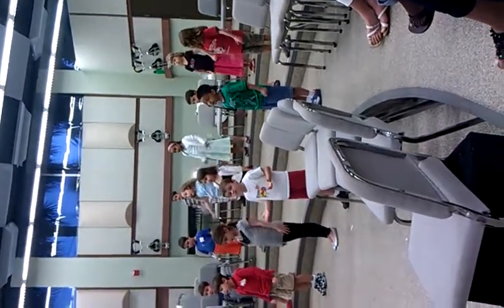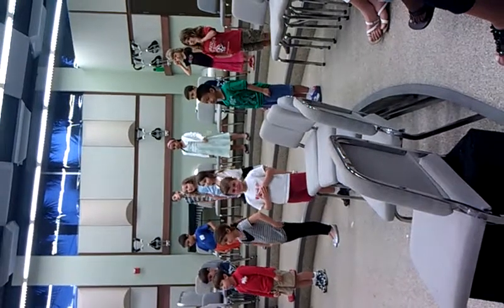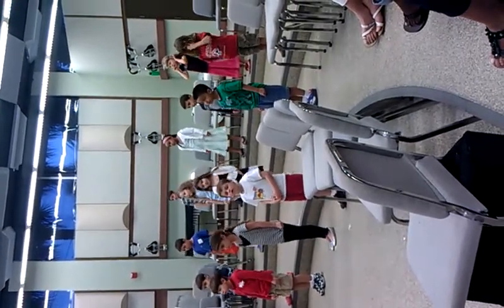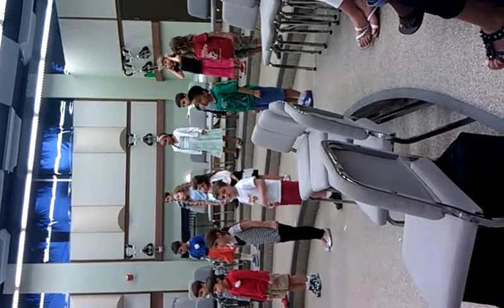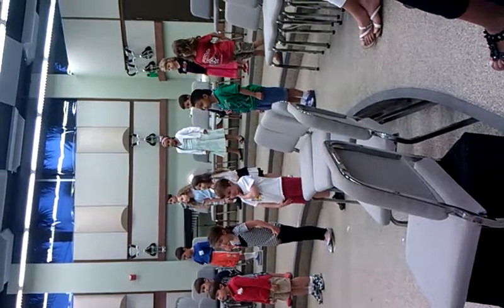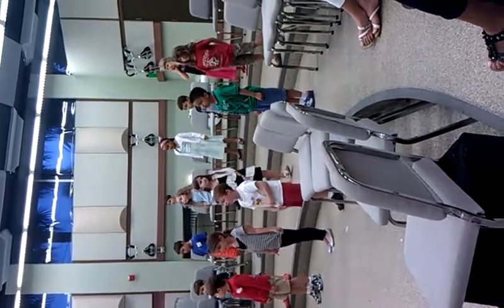Take one step, then another — first one foot, then the other. Soon we'll see everything will be okay.